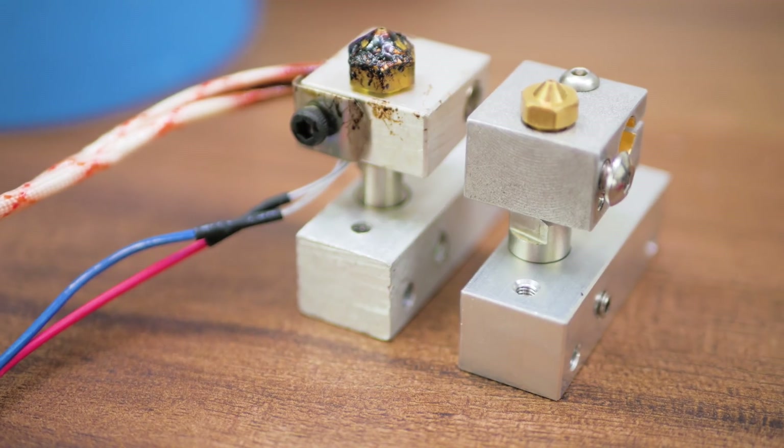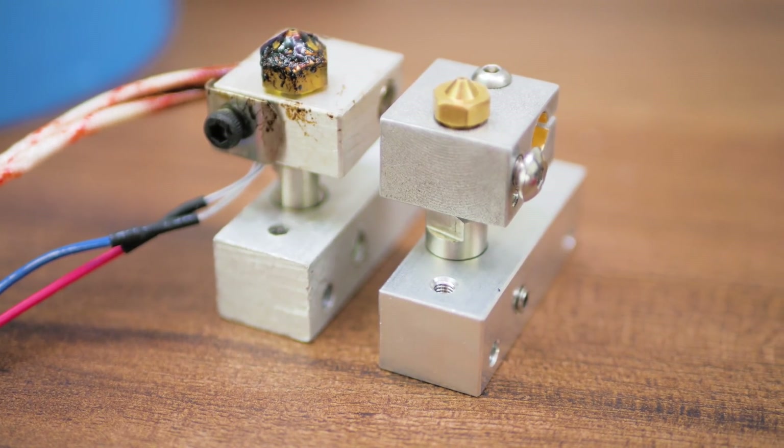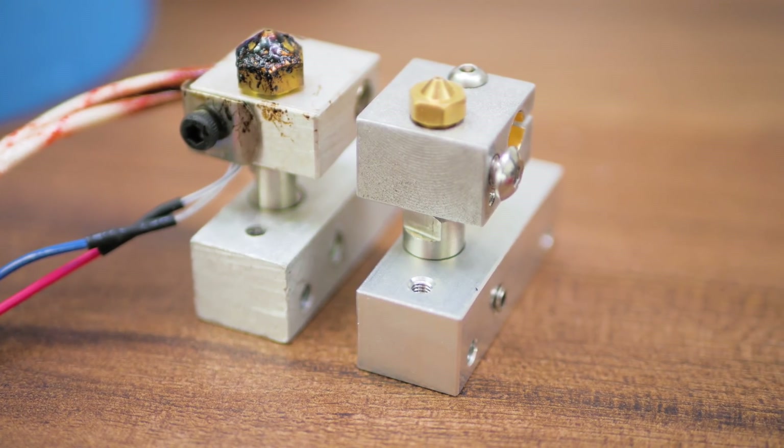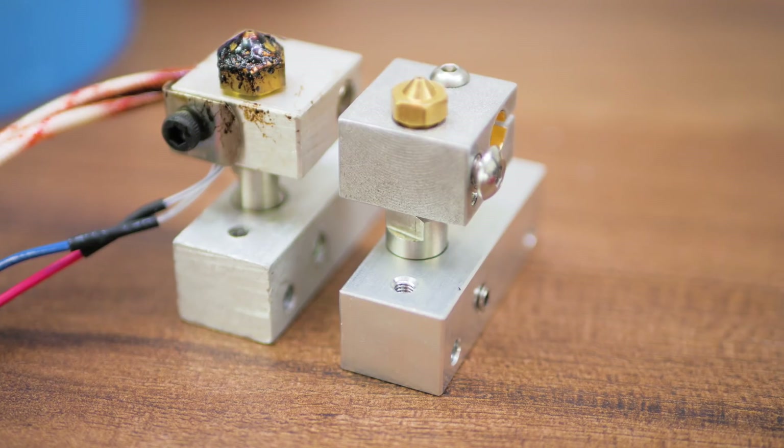The hotend matches pretty closely what the Malyan M150 I tested this on came with, just in a much higher-quality bracket. The Flexion also uses standard E3D-compatible nozzles,